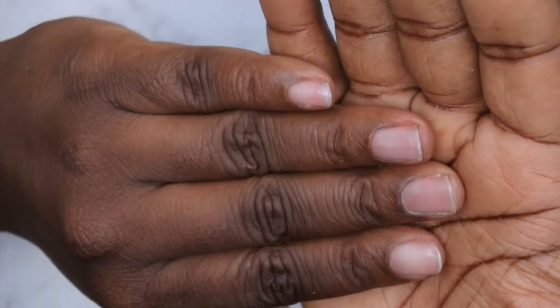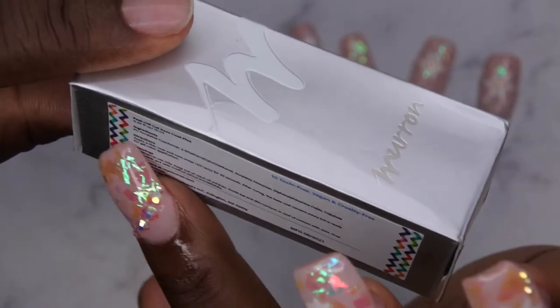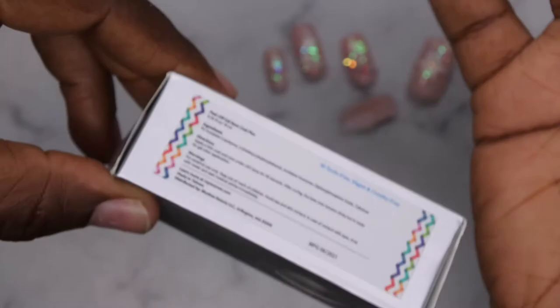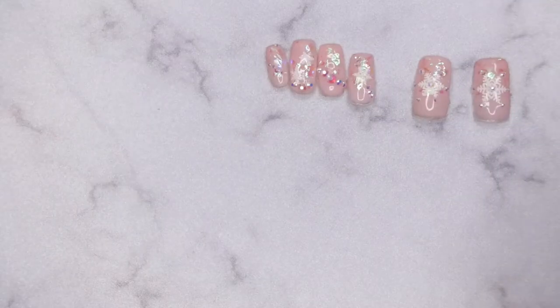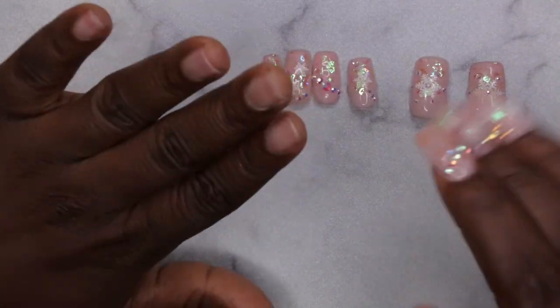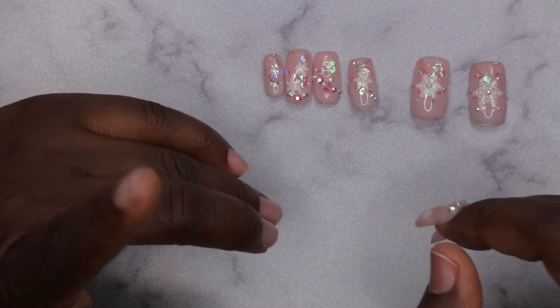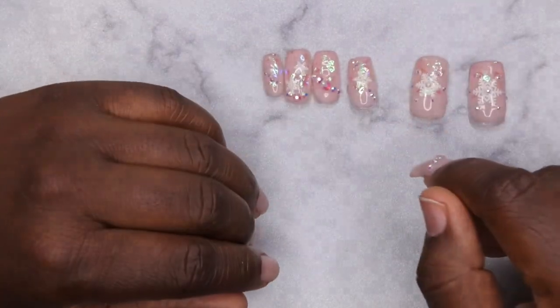This is the box it came in. The instructions say: apply a thin coat, cure under the LED lamp for 30 seconds, after curing the base coat remains sticky and is ready for gel polish application — and that's exactly what I did, using the gel-X method. I highly recommend this product and I'll leave it linked in the description box below. I also have a video of me applying this set. Thank you all for watching — I upload every Tuesday, Thursday, and Saturday. If you like what you saw, join the happy family, leave some love in the comments, and I'll see you in my next video. Have a wonderful, awesome, spectacular day — bye!